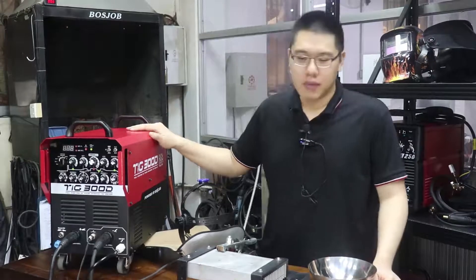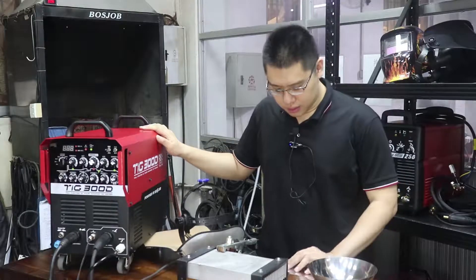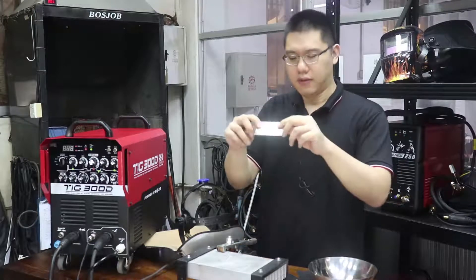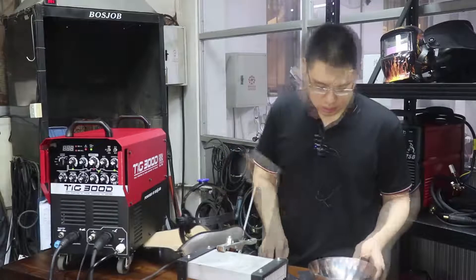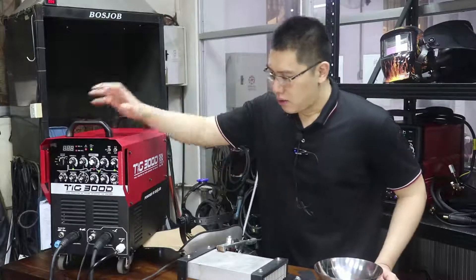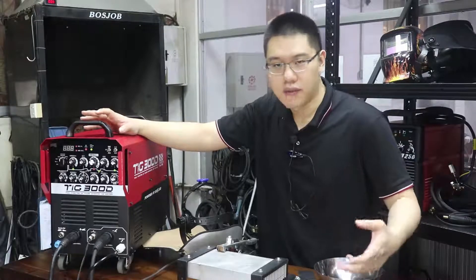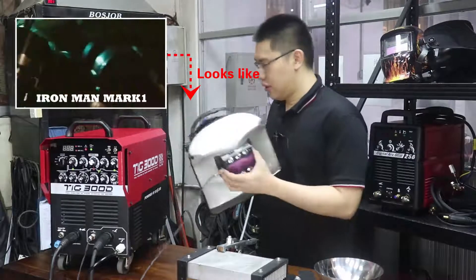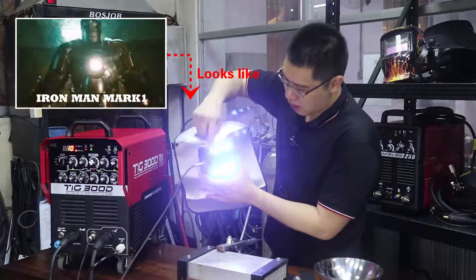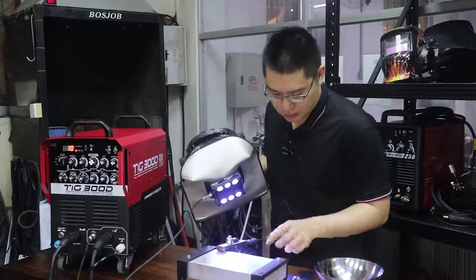Hi everyone, today I'm glad to introduce how to use our TIG300D to weld thin plate — this one is 0.4 millimeter, very thin stainless steel. This machine has a special cold welding function, also called micro welding or micro TIG function. It connects with our cold welding mask, which has six LED lights to help you observe the welding bit or welding spot.